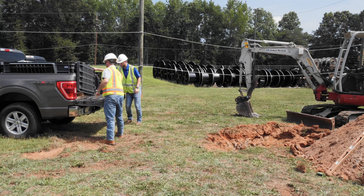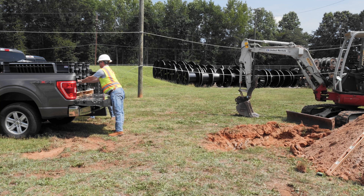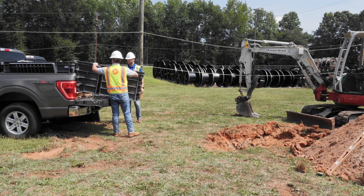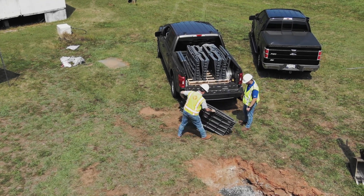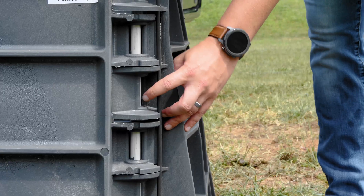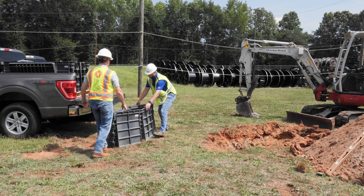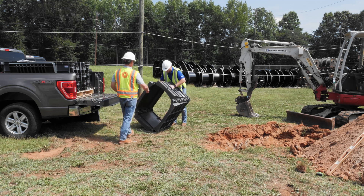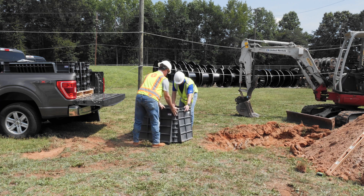Begin by safely unloading and unpacking the Switchblade from its packing materials. Next, confirm that the locking rods are disengaged, unfold the enclosure and lock it in the open position, being mindful of hinge pinch point locations. This is most easily done by rolling the enclosure on one of the outward folding hinge ends and allowing gravity to help unfold the enclosure.